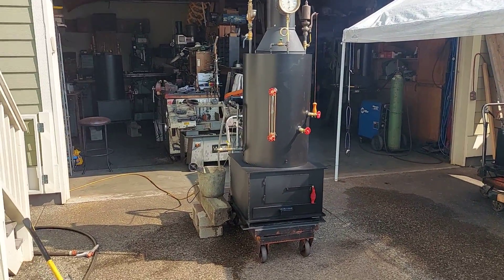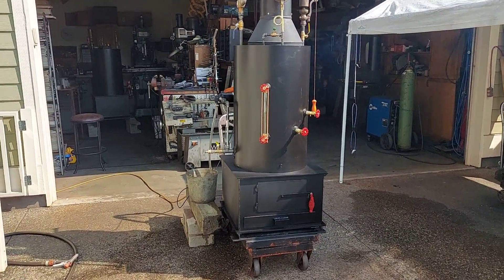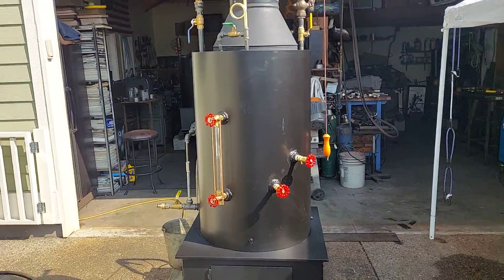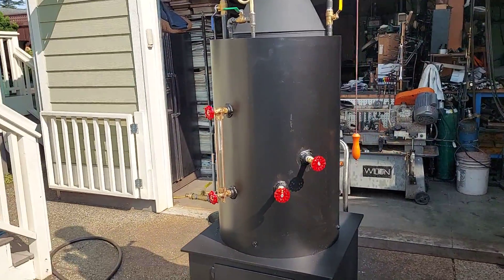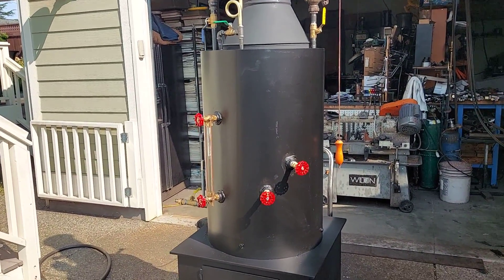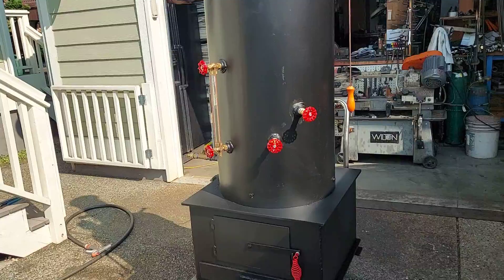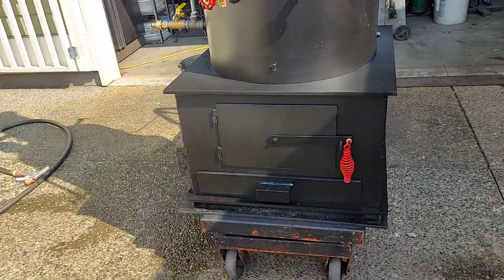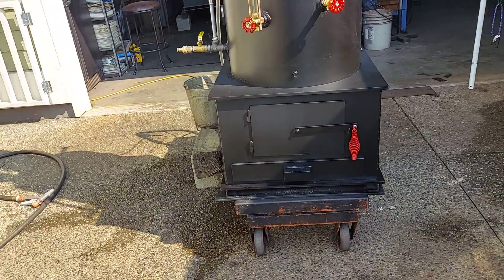Here's my next boiler. The boiler itself is 20 inch diameter, 32 inches tall. It has 22 inch-and-a-half copper tubes rolled in. The firebox is 24 square on the frame, but the firebox itself is 22 square.